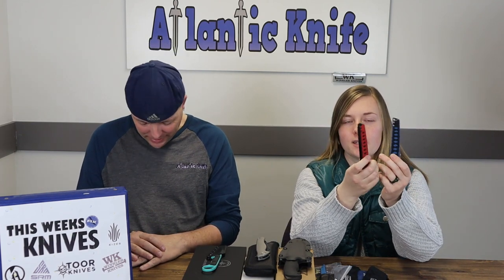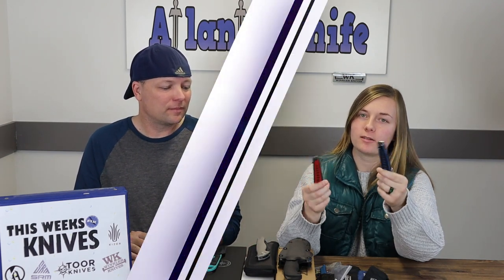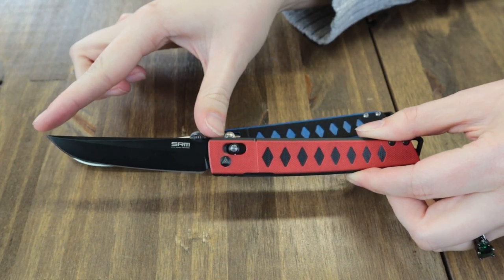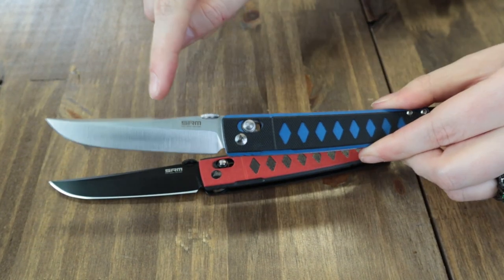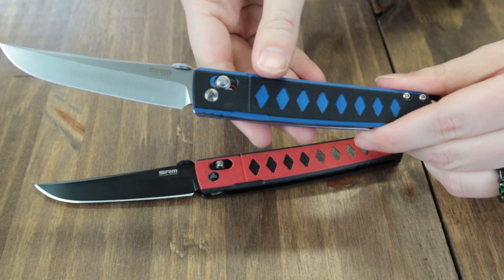Coming up next is the SRM 9215 — because it ain't a real knife year without numbered knives. This carry comes in two options: red and blue. The folder is 8.35 inches overall with a 3.58-inch D2 steel brushed-finish blade, no jimping, and is opened with a front flipper disc. Handle scales are G10 in blue or red with a black G10 inlay overlay depending on which model.